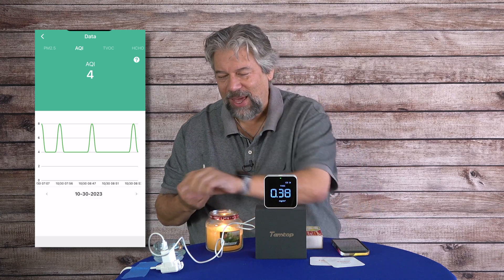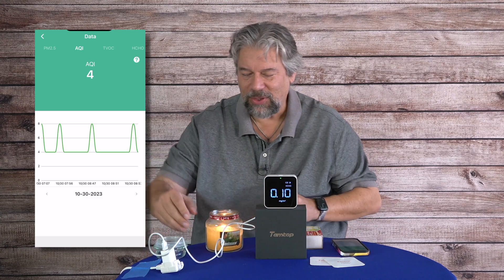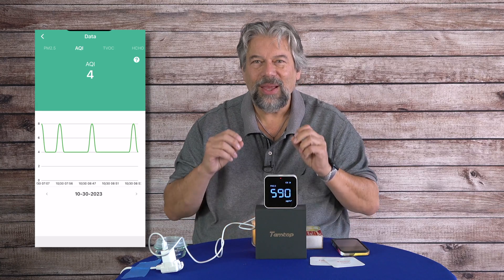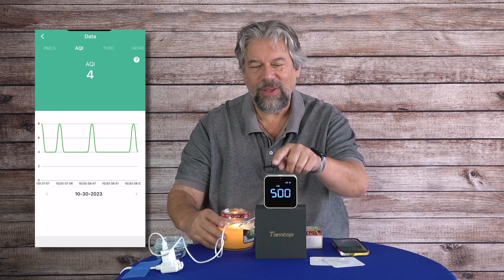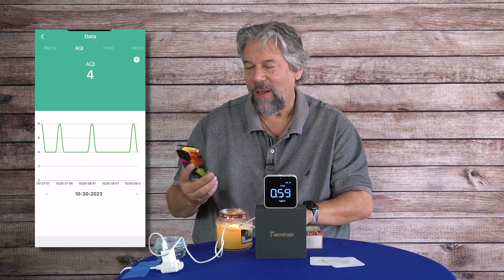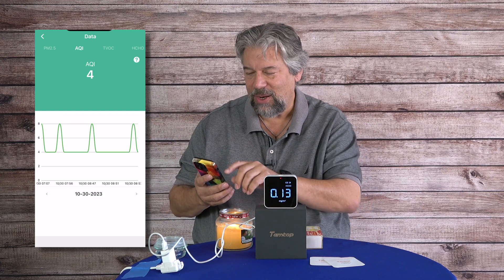We have the candle lit. You can see that the candle is definitely registering on this device and it's definitely suggesting that it's not healthy. It hasn't actually done a logging interval yet, so let's see if I can prompt it to collect data.